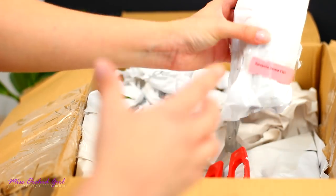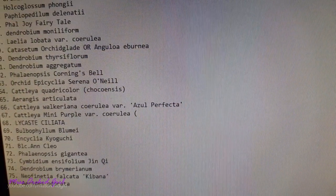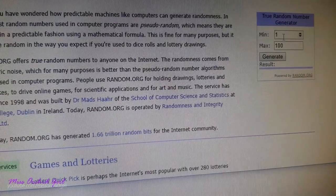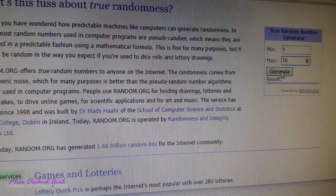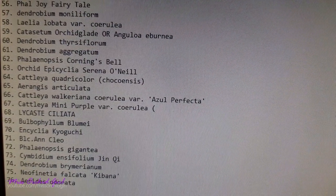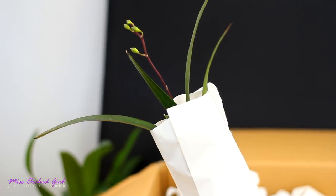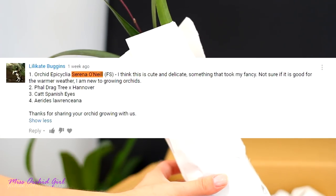Oh, this one has flower spikes! So you guys had to choose an orchid at random — whatever orchid you wanted from the website except Masdevallias and Draculas. The one I chose at random is something I bought a long time ago from Schroeder, but it turned out to be infected with a virus. I had to give her up because all the growths would just melt away. This is the Encyclia Serena O'Neill, you guys.